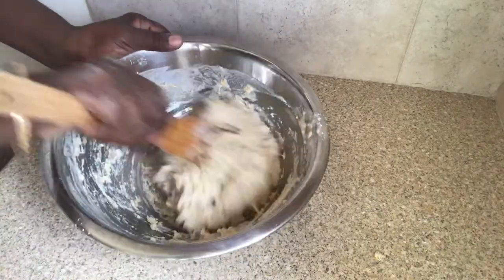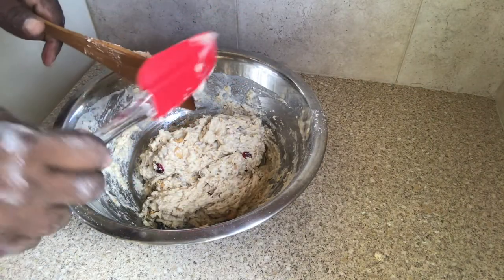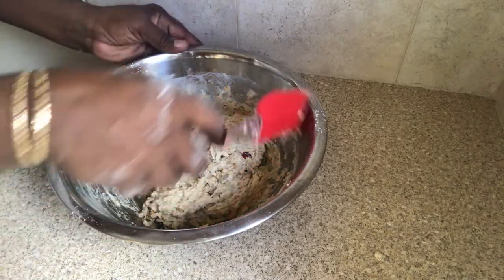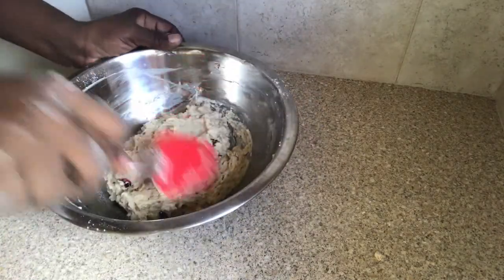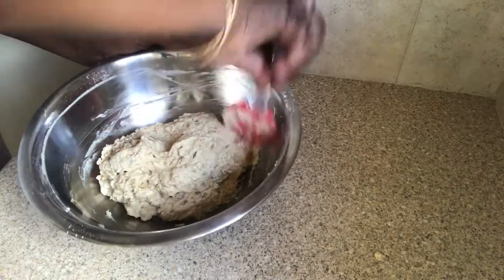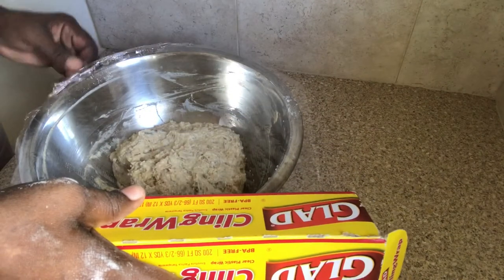Then I'm going to place a piece of cling wrap over this dough and leave it to rise for at least one hour — it all depends on the type of yeast you use. Leave it to rise until your dough doubles in size. I did two sets of bread; I did some whole wheat as well, but this one here is the white flour. I'll now set this aside and let it rise.